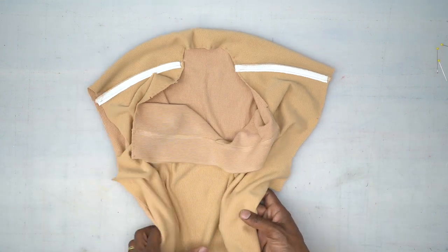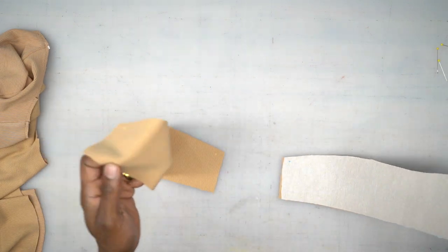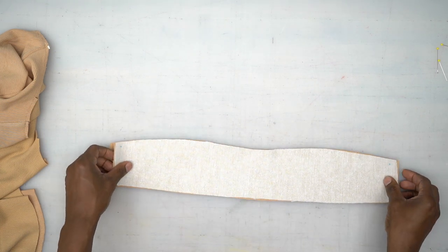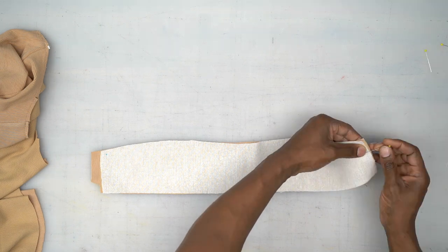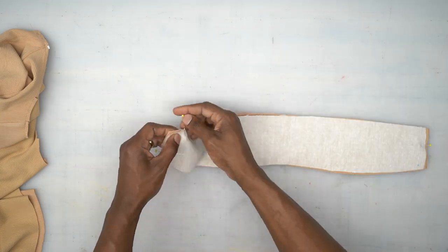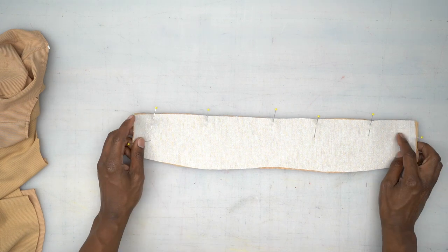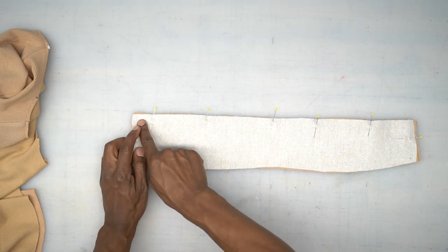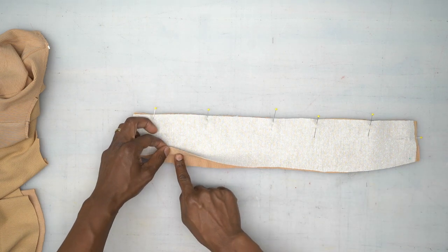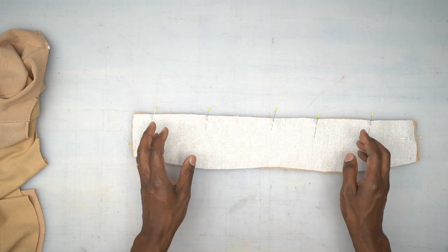Next, we're going to work on the collar. One collar piece should be interfaced and one should not be interfaced. With right sides facing, pin a few times. Head to the machine and stitch starting on one side, going up, pivoting across the top, then pivoting down on the other side, keeping the notch side open, using a five-eighths of an inch seam allowance.